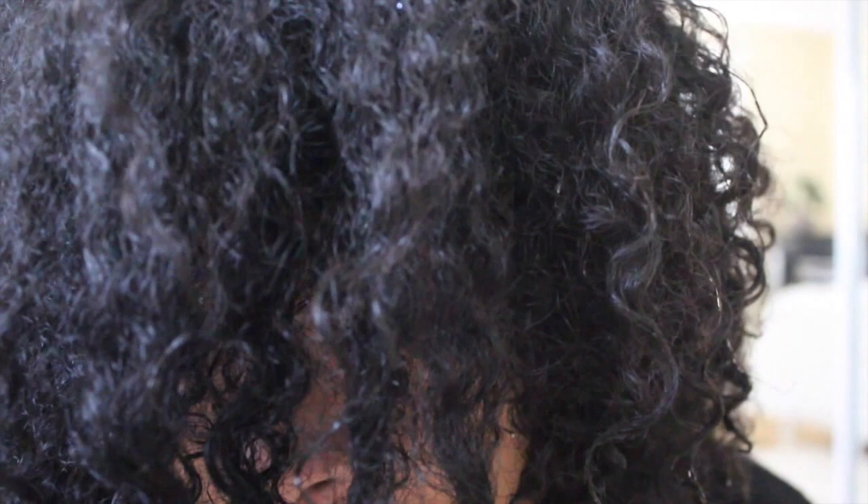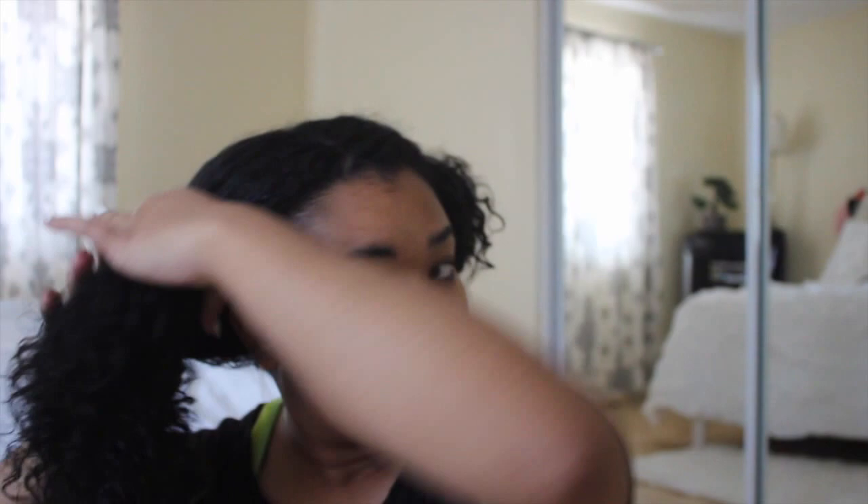This is freshly washed and conditioned hair. I wash my hair about once a week with sulfate-free shampoo and conditioner, and I left in a little bit of my conditioner, so if you see any white, that's what that is. Now I'm separating my hair into two sections — the first half is put away for later, and the second is separated into even smaller sections so I can work on them individually.